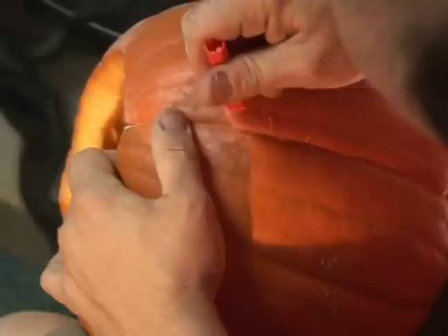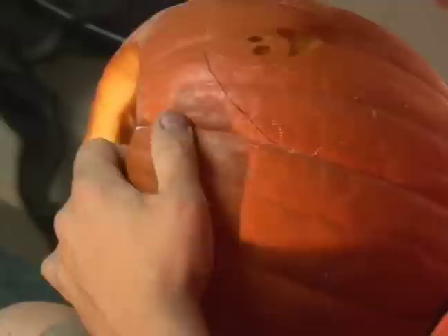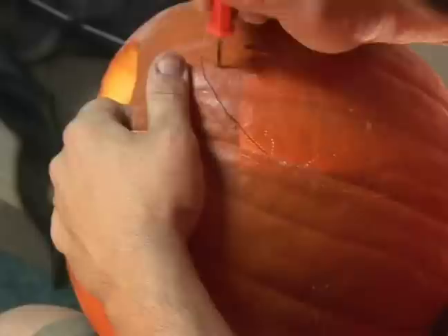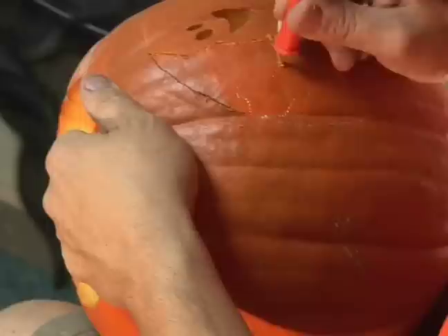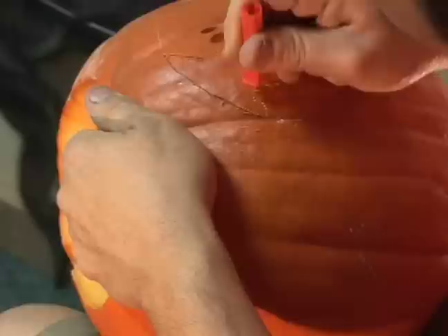I like to put the pumpkin on my lap so I have more control of it and I'm able to turn it around and do what I have to do for these cuts, because some of them are a little bit intricate. Now this is when we start having to turn it, so just be careful and let the saw do the work. Just go with the up and down so that you don't twist the blade, because these are the cuts that break the blades.